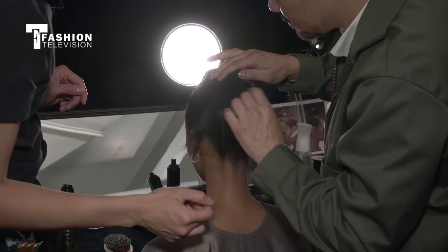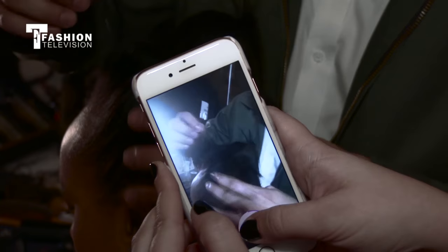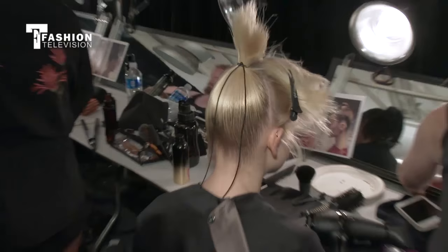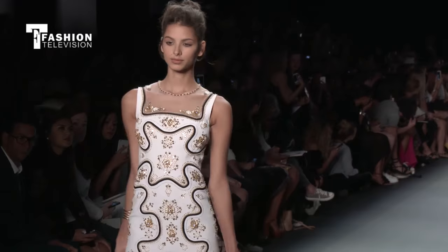The inspiration is two different textures with one ponytail. We're starting by cleaning the back up, doing a very high, very tight, very sleek ponytail. We're tying it into a long elastic cord and tying the back down.